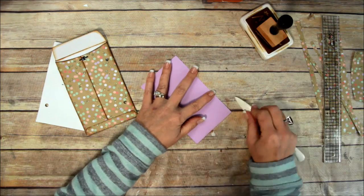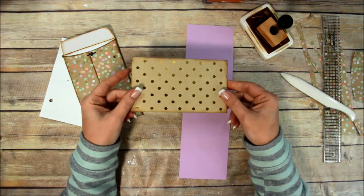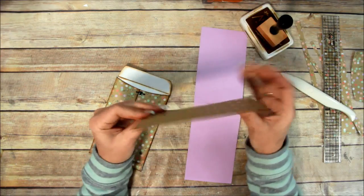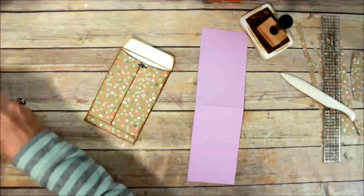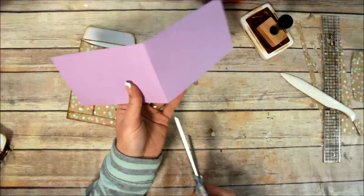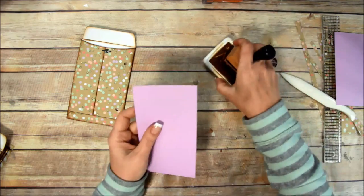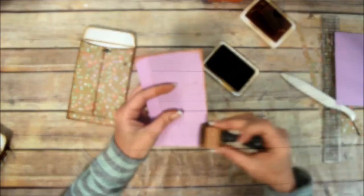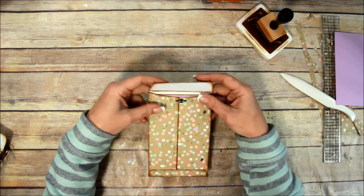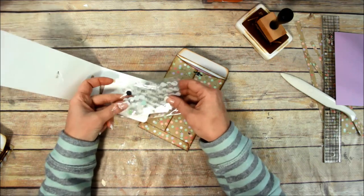I'm going to fold this in half, making it a three and a half by six inch piece. Here's a piece I folded in half already - these have white backs, so I folded it and glued it to make it double sided. With this piece I don't need to glue it in half, I'm just going to cut it. I'll ink the edges and that will be my insert - I could be more decorative but I'm just going to leave it for now. I'm going to use these small clear velcro dots.